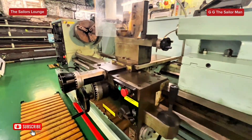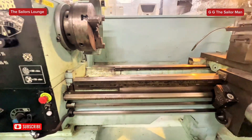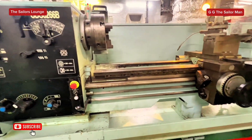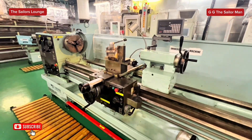Hello guys. In one of my videos I mentioned this machine. It is the Universal Lathe machine, one of the most essential machines on board our ship in our engine room workshop. It is used for a variety of jobs. In this video I want to show you how it is being operated and how it is used to carry out a particular task.